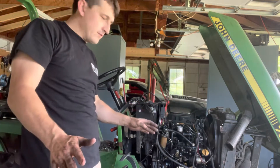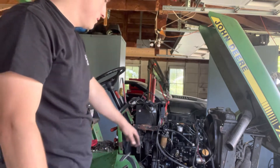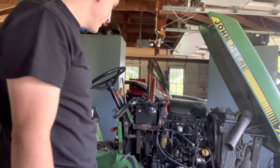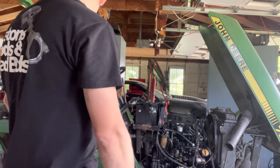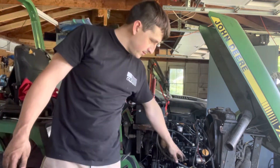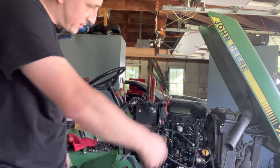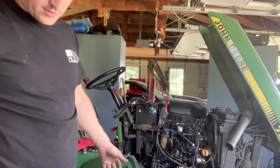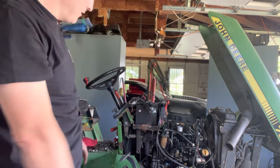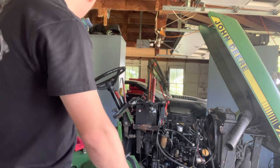First attempt to start the John Deere. I haven't cranked it over yet, but I verified there was power to the starter and that the injection shutoff valve was working. It has oil but no cooling, which shouldn't be an issue as long as I can shut it right off. When I turn the key to the off position, the fuel shutoff valve closes and stops fuel going to the injectors. So I'll need to crank it with the injection lines off until the oil light goes off, so I know it has oil pressure, and until the air bleeds out of the injectors.